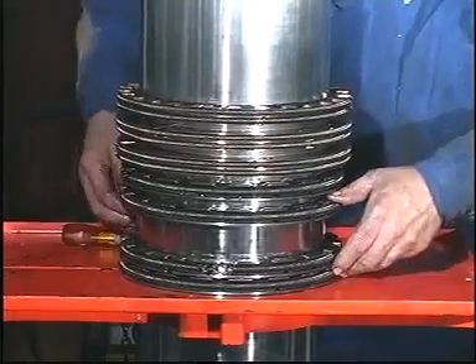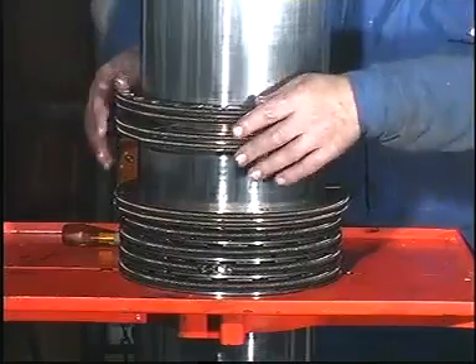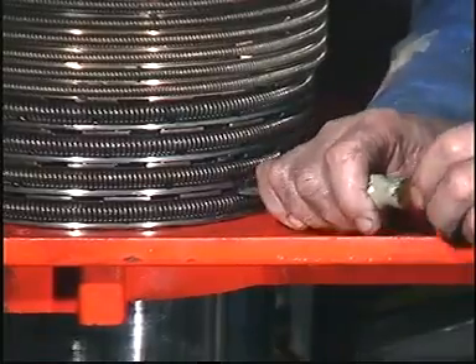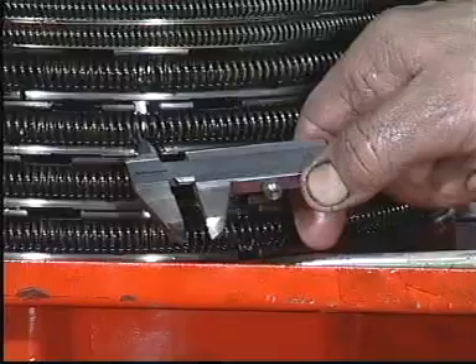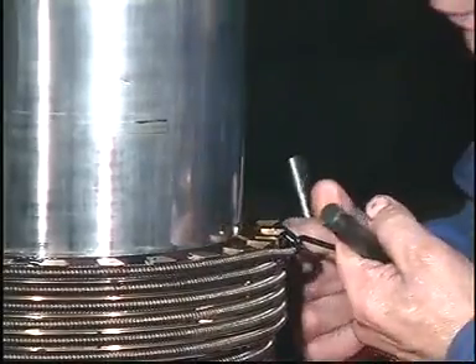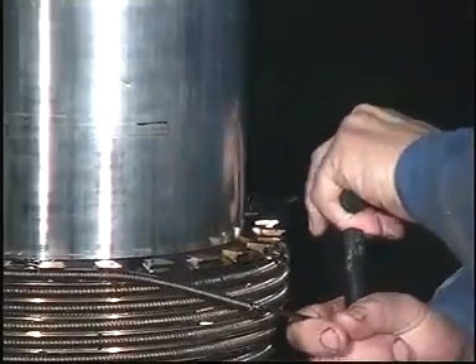Press all sealing rings and scraper rings down towards the work table. Push the segments together so that the total ring end clearance can be measured at one point. Measure and record the clearances and compare them with the wear limits given in the instruction book. Connect the hooking tool. Remove the springs and segments and keep them together in the same position as when they are fitted in the stuffing box.